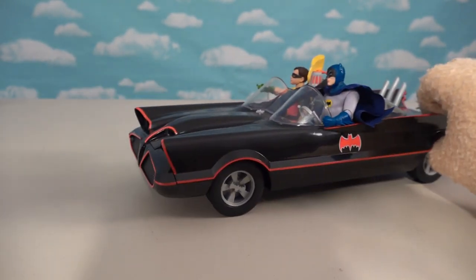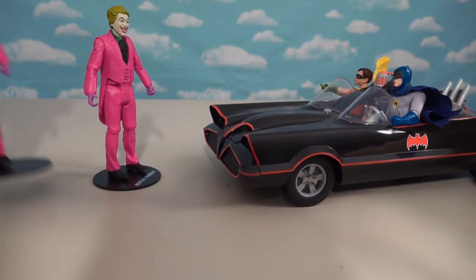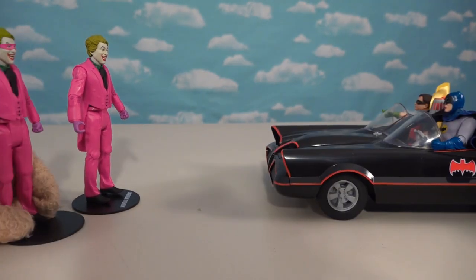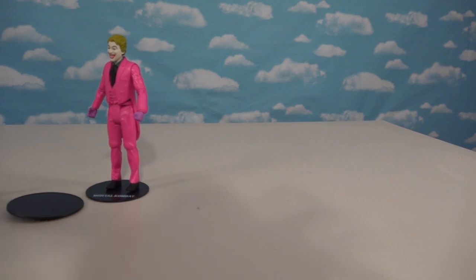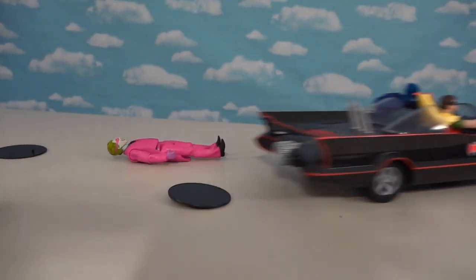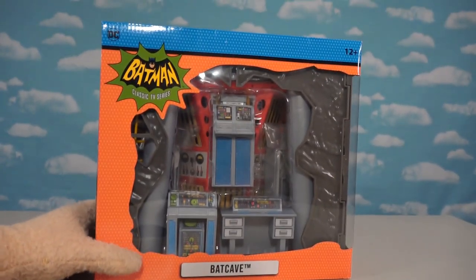Batman and Robin tried to get ol' Joker! Hey guys, it's me, Joker — and my Joker clone! The Jokers for the win! So let's get him, guys! I'm the last one standing! Time to take out ol' Cesar Romero! And of course, now that all that stuff is out of the way, it's time to check out the ultimate Batman Batcave!